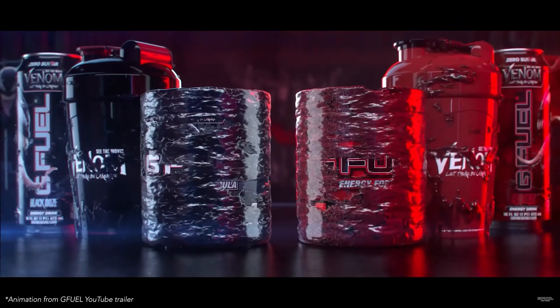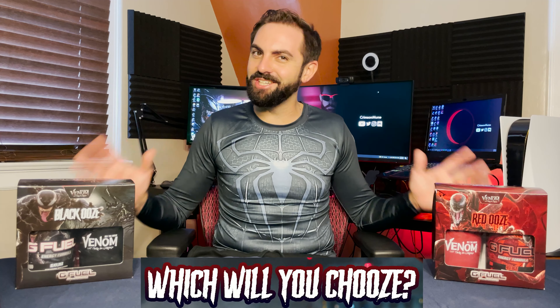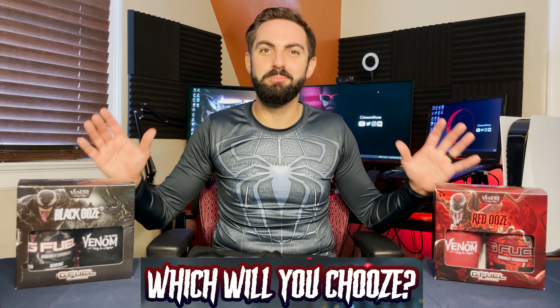Hey Crimson Knights, Crimson Moon here with the new Venom and Carnage G Fuel collector's boxes. G Fuel asked which ooze will you choose and I couldn't help myself — I chose both. Today we'll have a special two-for-one video where we'll unbox both black ooze and red ooze, taking a look at the collector's boxes, what's inside, and of course tasting these new flavors and grading them on a scale of one to five moons.